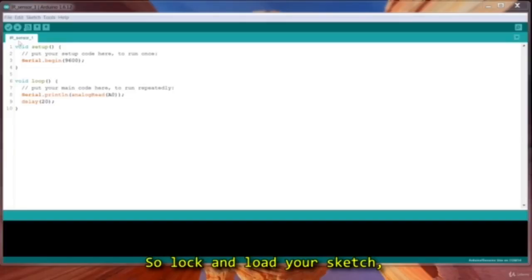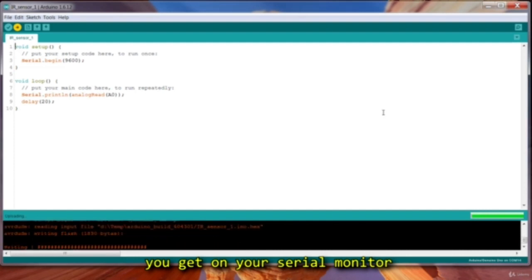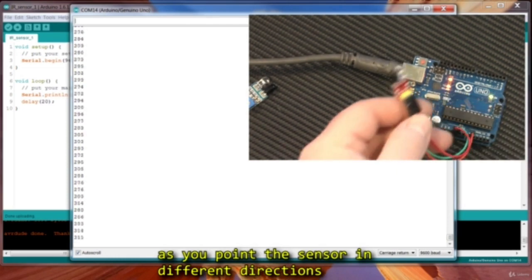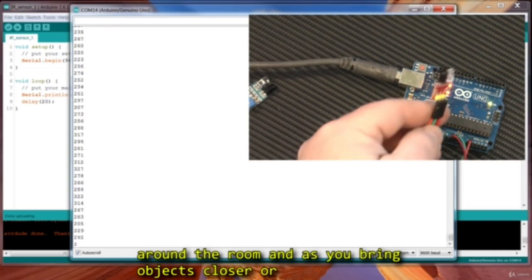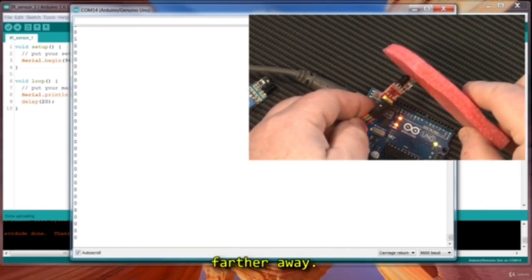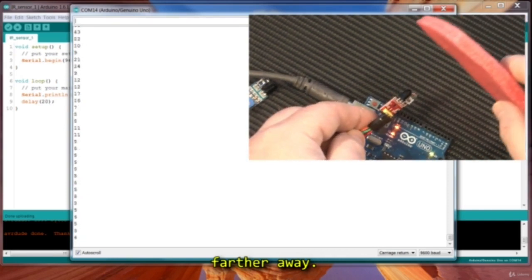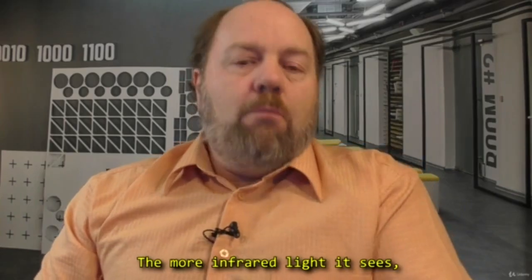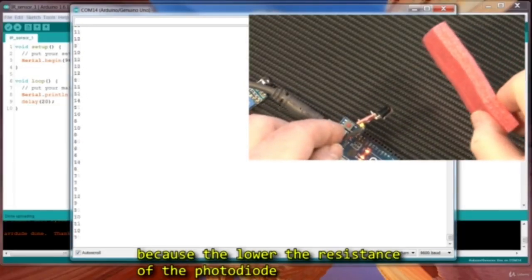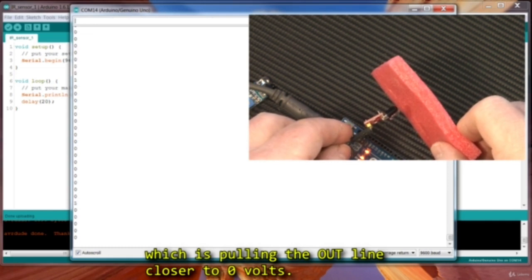So lock and load your sketch, upload it to the Arduino, and then watch the values you get on your serial monitor as you point the sensor in different directions around the room and as you bring objects closer or farther away. The more infrared light it sees, the lower the number of the analog read, because the lower the resistance of the photodiode, which is pulling the output closer to 0 volts.